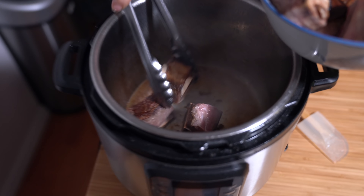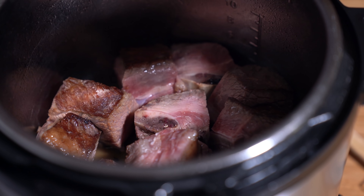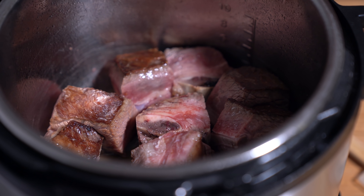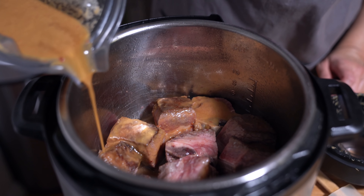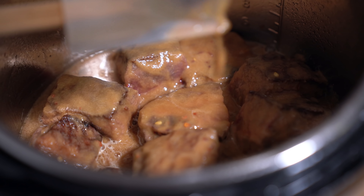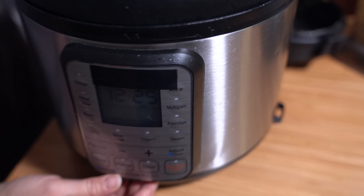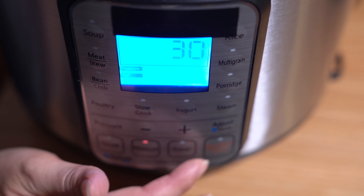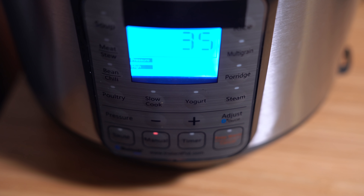I'm going to add the pieces back in and try to get them all in one layer. Whatever juices remaining in your bowl, pour that in as well. I'm going to pour the sauce kind of evenly over all the pieces. Smells so good — I wish you could smell it. Lock it into place, sealing knob on sealing, and we're going to cook it for 35 minutes on high pressure. And that is it.